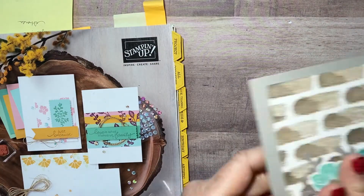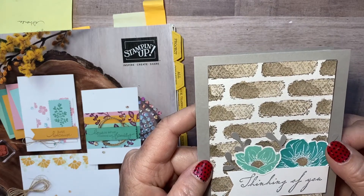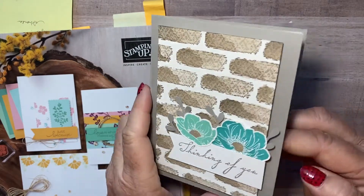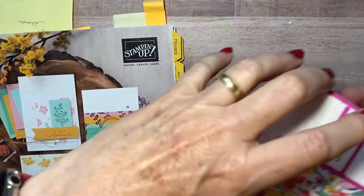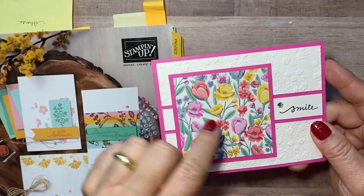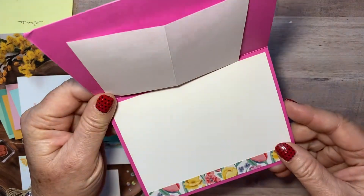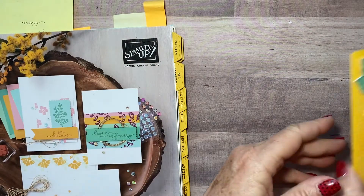This one was mine — you can watch my video on YouTube on how to make your own brick background. That was my swap. And then this one is Wanda's — look how cute that is! That's that same designer series paper, very popular right now, and the ornate folder I think — but I could be wrong. And then just a pretty inside with Wanda's card — very bright and cheery.